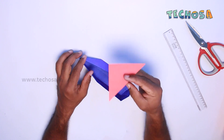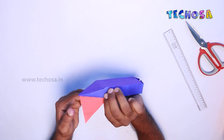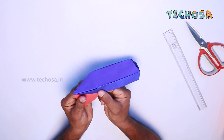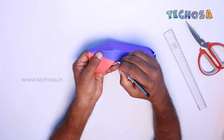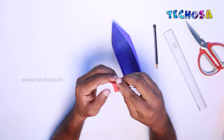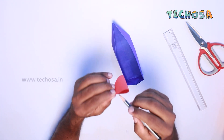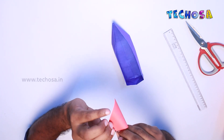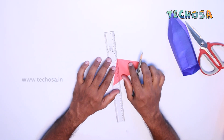Hold this piece of paper on the front of our board in this way and mark the bending portion of the board on this paper. Now put that mark on the other side too.